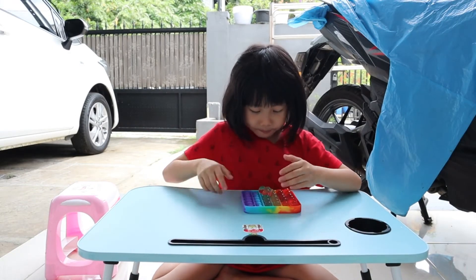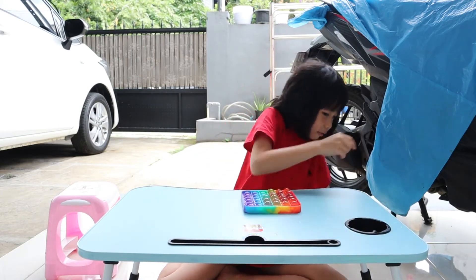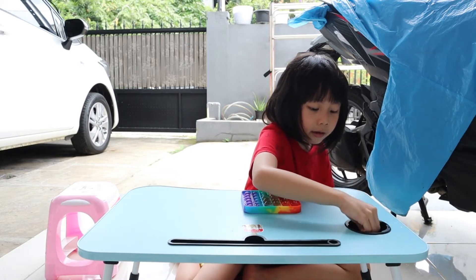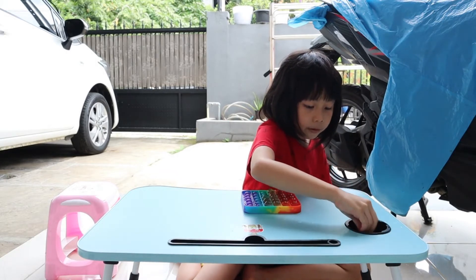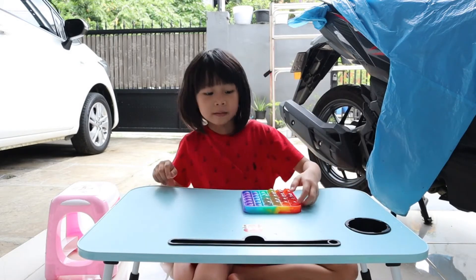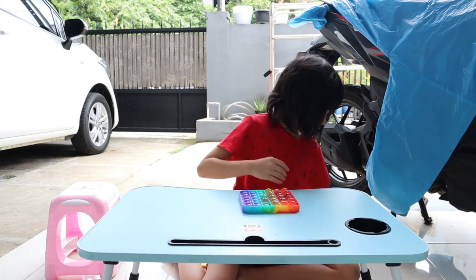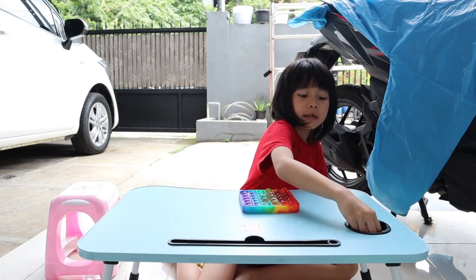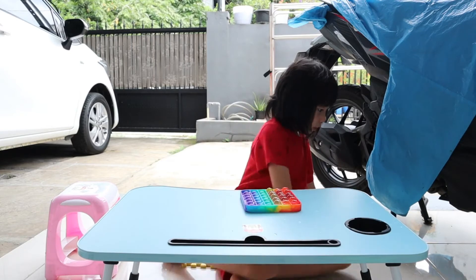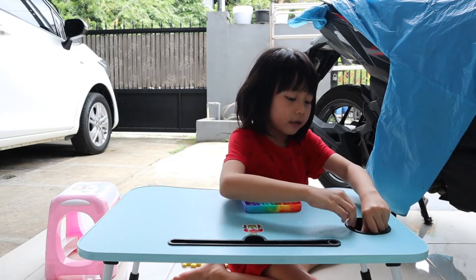Pop, pop, pop, pop. Three. Let's put it here. Oopsie! Pop a lot. Just put it back here again. Pop a lot.